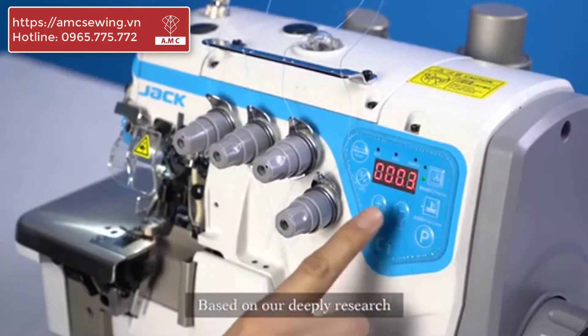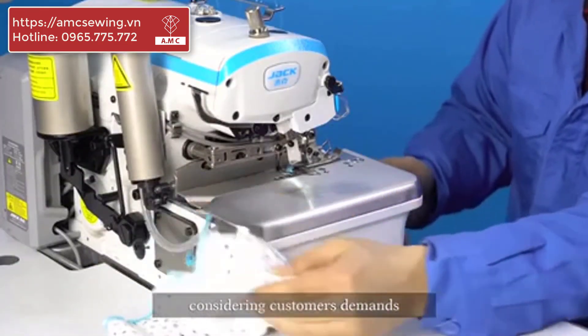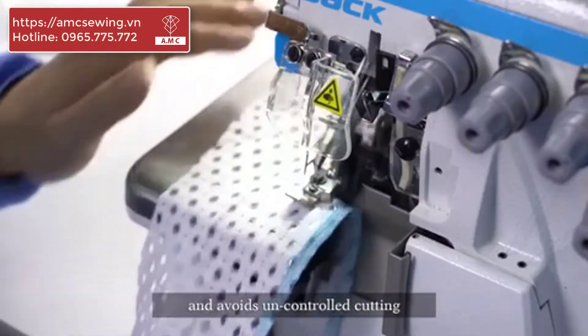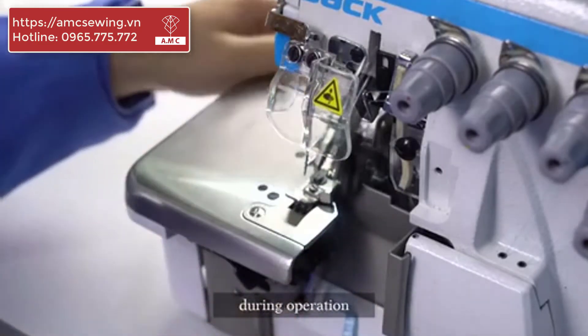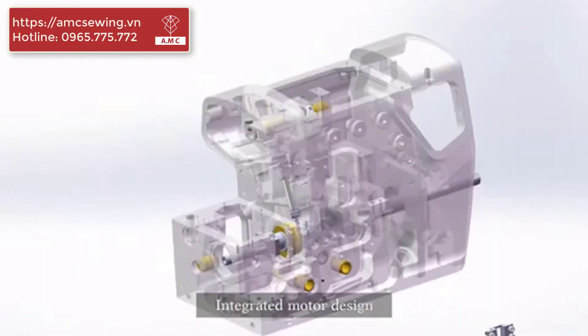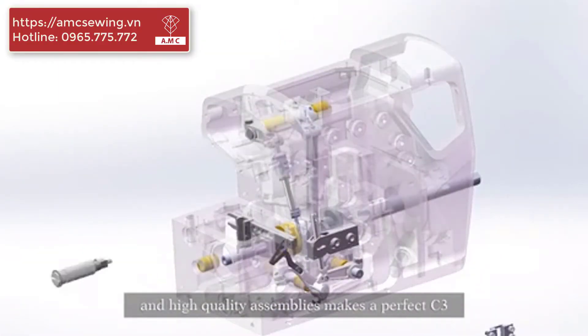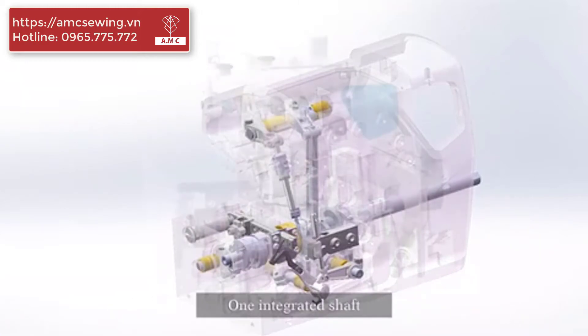Based on deep research, a special sewing mode was invented for delicate fabric, considering customers' demands and avoiding uncontrolled cutting during operation. Stable performance is guaranteed — the integrated motor design and high-quality assemblies make a perfect C3.